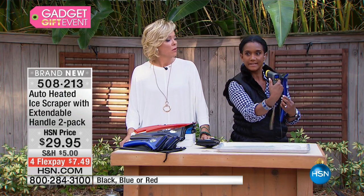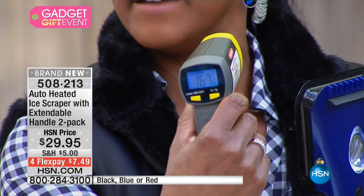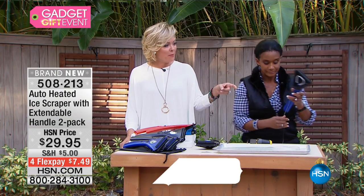Let me show you how hot it can get. Look at this — 167 degrees. So you plug this into the car's adapter.